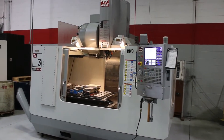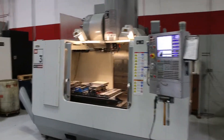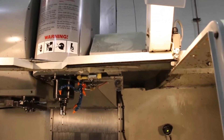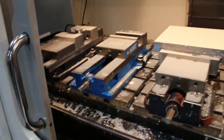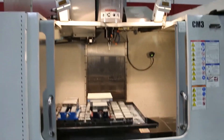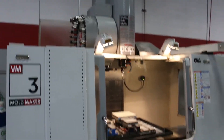We have a Haas Vertical Machining Center Model VM3 Mold Maker, new in 2007. Haas Control, Renishaw Probe, P-Cool, 12,000 RPM spindle, Cat 40, 24 plus 1 ATC.